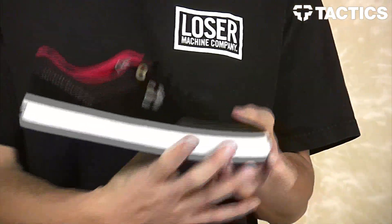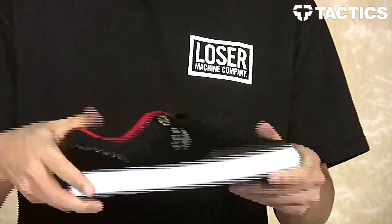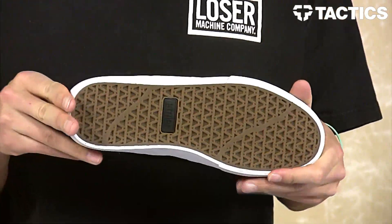All of that sits on top of a vulcanized construction that's grippy, durable, and flexible. On the bottom, a 400 NBS rubber outsole provides even more grip so your feet aren't sliding around when you're out there skating. You're going to be lining those tricks, stomping them, riding away clean.